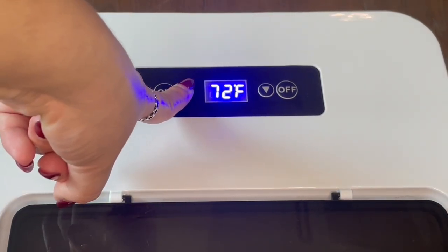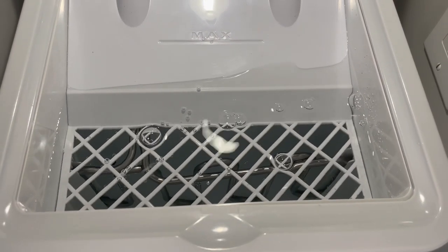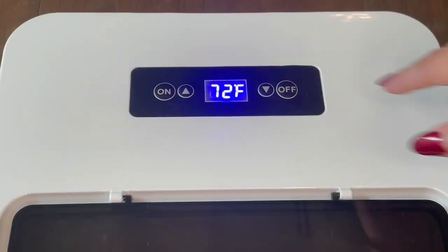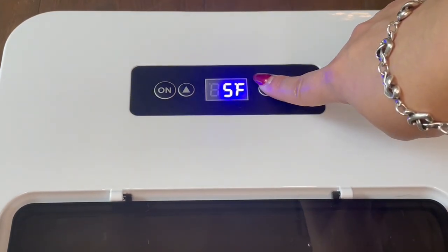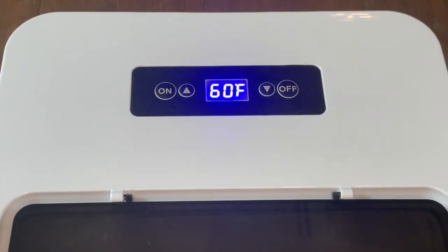At first, your Deluxe may sound very loud. This is because it is pushing out trapped air — if you observe the water tank, you will see bubbles floating to the top. The unit may run loud for the first day, but the noise will reduce to a consistent white noise. For the cotton cooling pad, set the unit to 60 degrees Fahrenheit; for the PVC pad, set it to 75 degrees Fahrenheit.